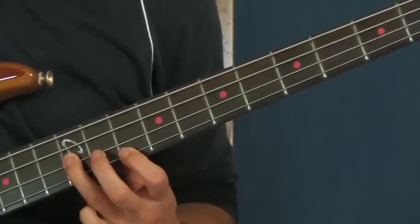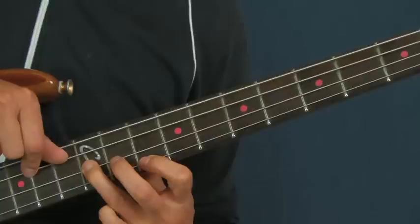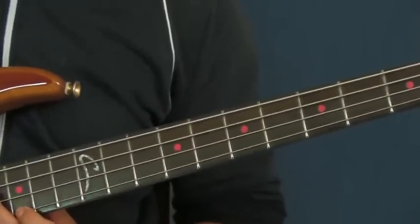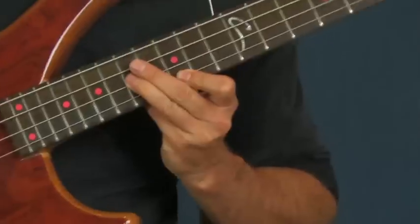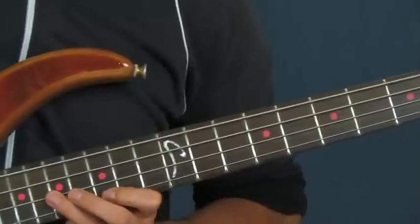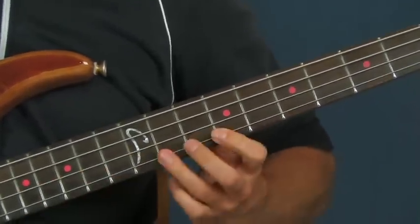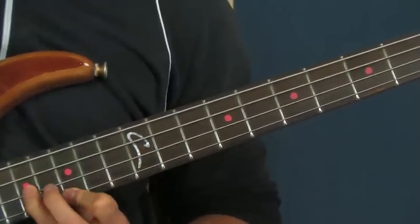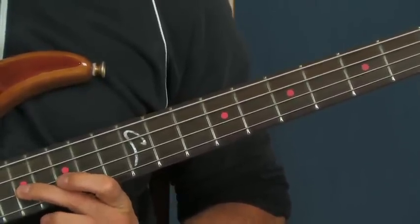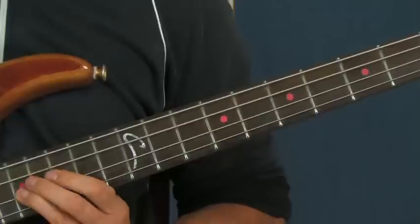Then you're going to hit that like a chord. Make sure you sound that chord out. Then you're going to slide that chord up, so you have your finger on the 17th and the 15th fret — the 17th fret of the D and the 15th fret of the G. Just like that. And there you're actually going to be hitting the 17th fret of the D string twice, which again is our root note.